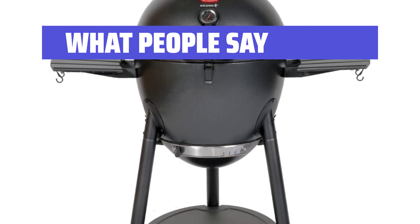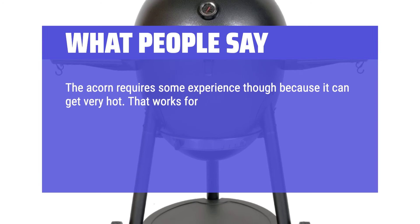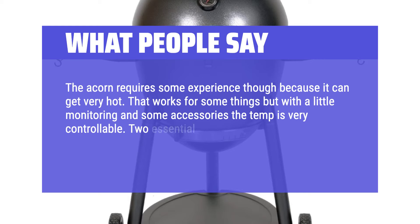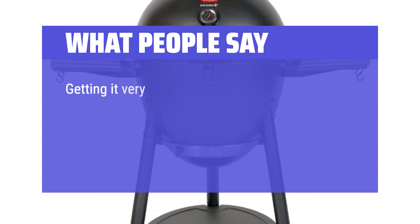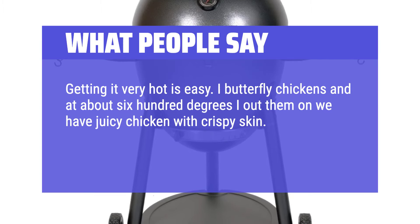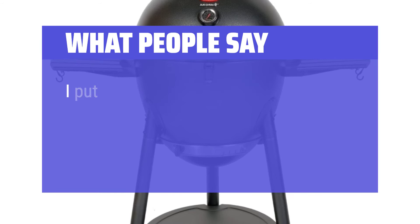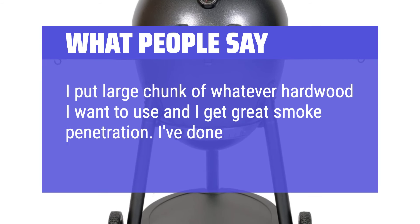What people say: The Acorn requires some experience because it can get very hot. That works for some things, but with a little monitoring and some accessories, the temperature is very controllable. Two essential accessories are the Smoking Stone and Pitmaster 101 Control Unit. I butterfly chickens and at about 600 degrees get juicy chicken with crispy skin. Steaks at 600 degrees cook fantastic too. I put large chunks of whatever hardwood I want and get great smoke penetration. I've done turkeys too.